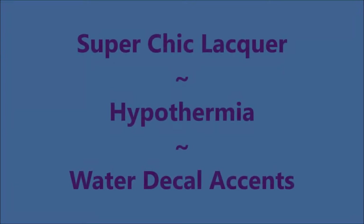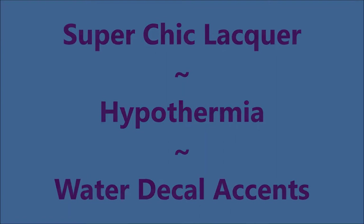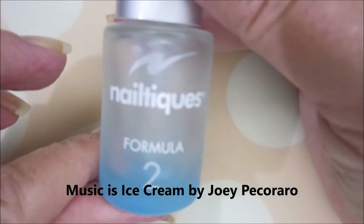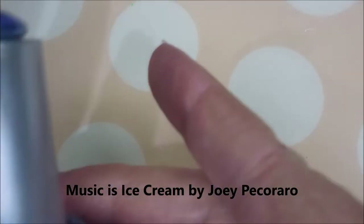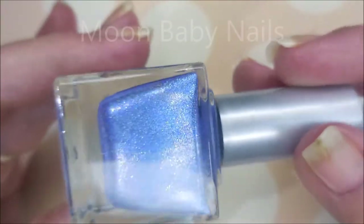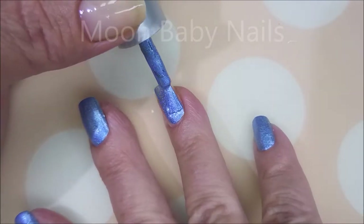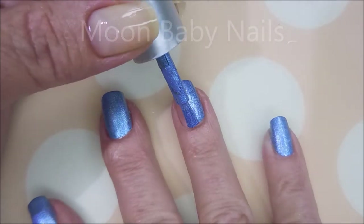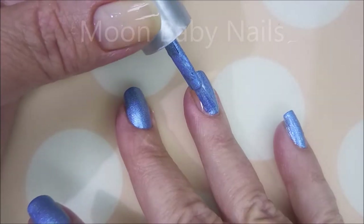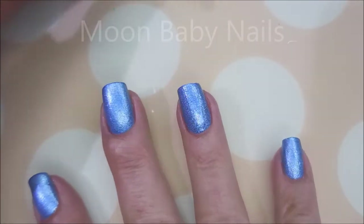Hello my friend and welcome to my channel. Today I've got Super Chick Lacquer and this is Hypothermia, and I'm going to use some water decals. I'm starting off with Neltex Formula 2. It's crazy pretty and has an amazing formula. I'm always so happy when I play with these polishes — I haven't had one yet that was a bad one.